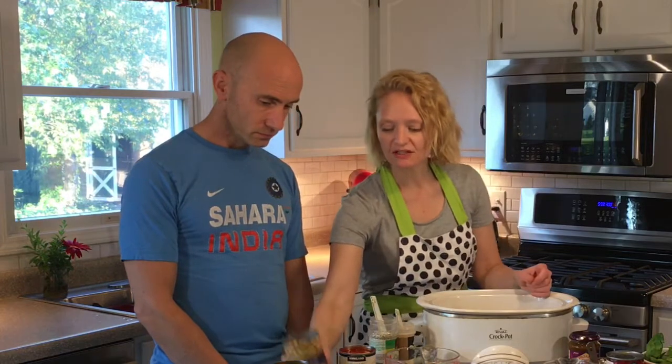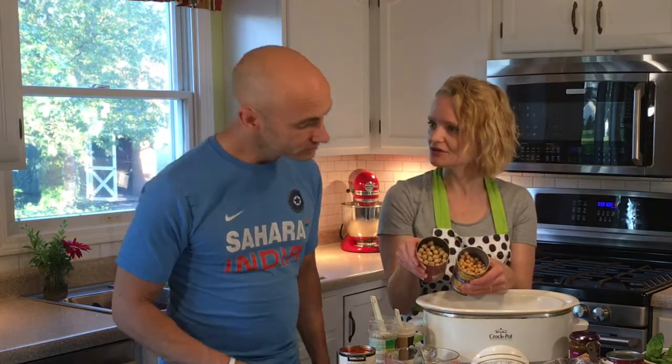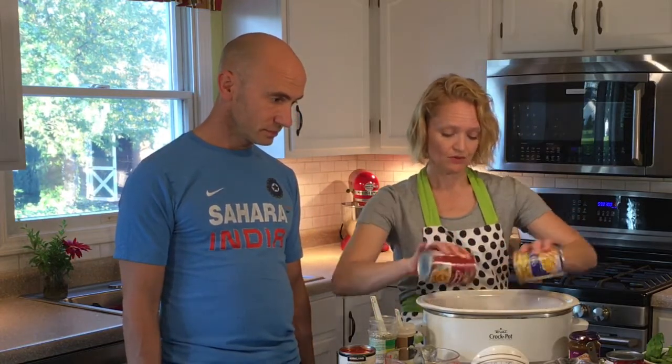Here's your protein: two cans of chickpeas — six grams of protein per half-cup serving. One is from Aldi and it's not organic; the other is from Fresh Thyme and is organic. Interestingly, the organic ones are bigger. Drain those and add them in.